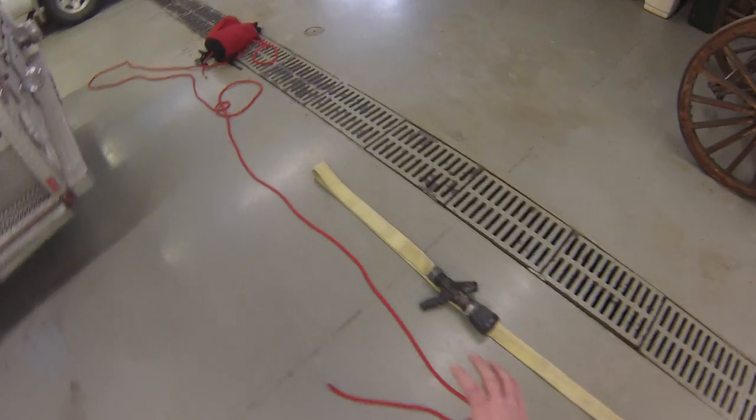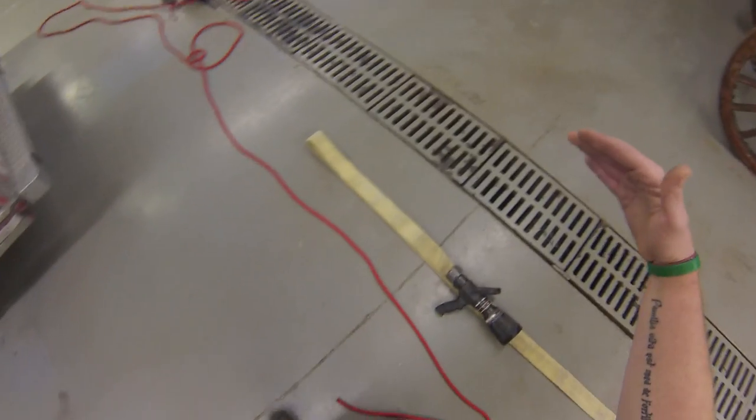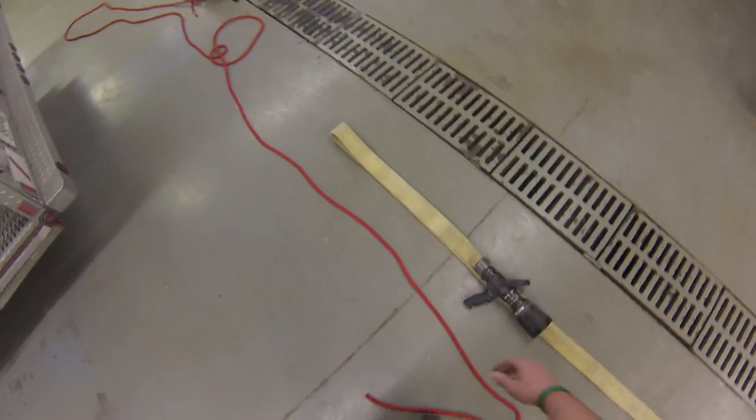Next we're going to tie the clove hitch around an uncharged hose line. My hose line is on the right side of the rope, my body is on the left side, and my building would be out in front of us here.